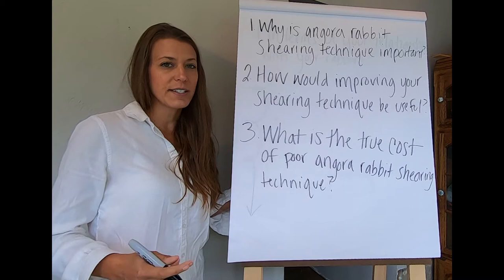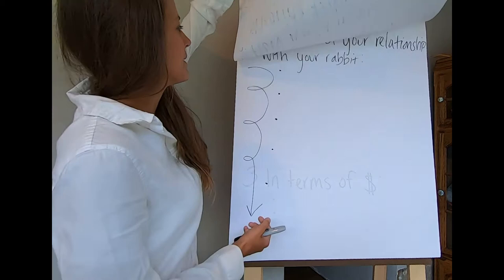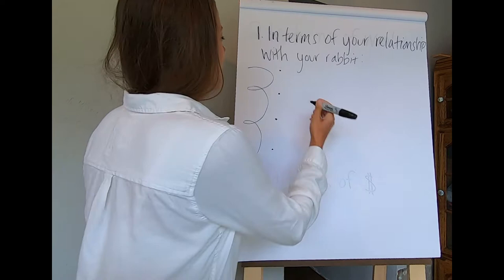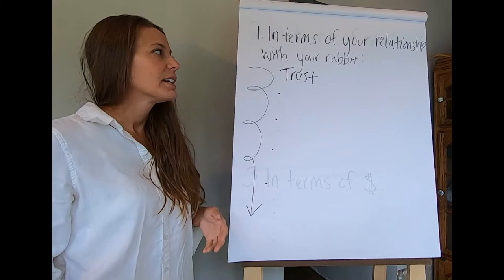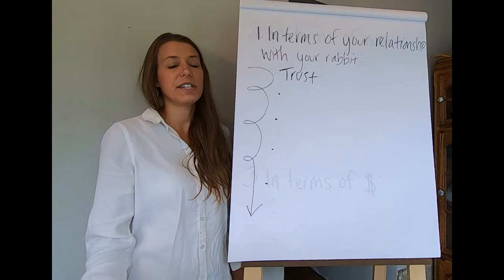That cost is not just financial — it's also the cost to your relationship with your rabbit. When thinking about Angora Rabbit Shearing Technique, consider trust. You have to trust your Angora Rabbit and your Angora Rabbit has to trust you. When that trust is in place you have a good shearing session, and when you improve your shearing techniques and skills, trust builds instead of deteriorates.